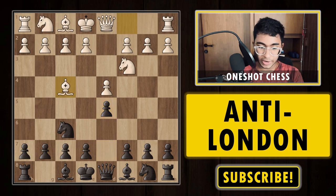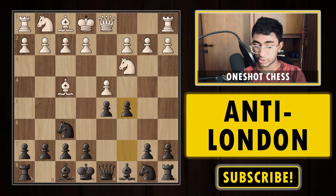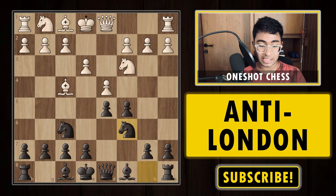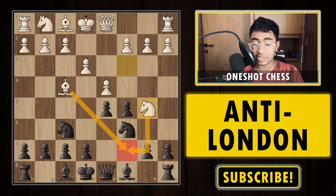We play d5, white plays bishop to f4. The basic point of the London system here is white plays bishop f4 without committing the pawn to c4, but can commit the pawn to c3 or keep it on c2. In the Jobawa London, white puts the knight to c3 and develops the bishop to f4. We play c5 on the third move — this is a very critical move — and after c5, white plays e3.